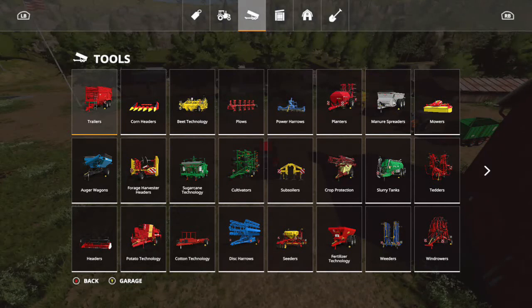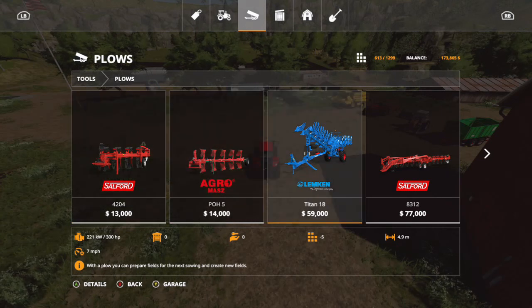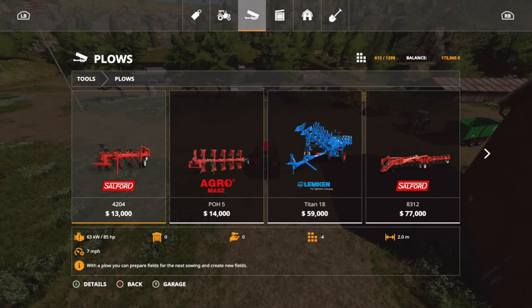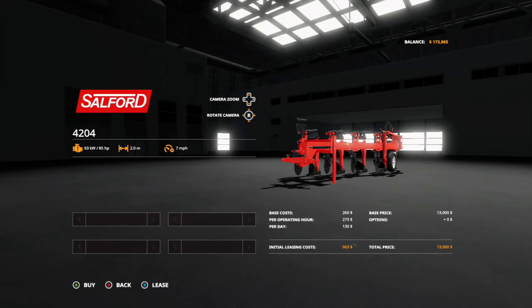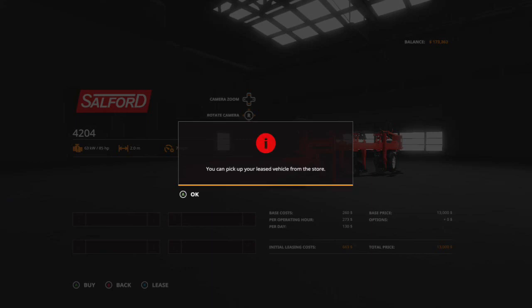The next step is to get a plow. We're only going to be using this plow this one time, so it doesn't make sense to buy one — we'll probably look at leasing one. We don't need a large one because there's a small space in between each field, so it's probably not going to take that long. We'll go with the Salford $13,000 plow — it's only got a two meter span, but for this purpose it'll do just fine. And the good news is this plow is only $663 to lease, so we'll just go ahead and lease that and then run to the store and pick it up.